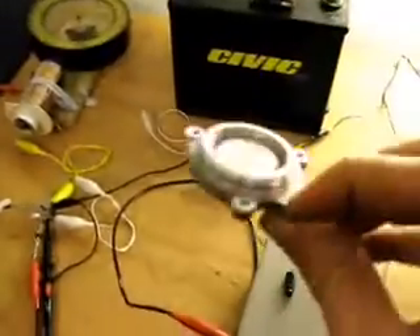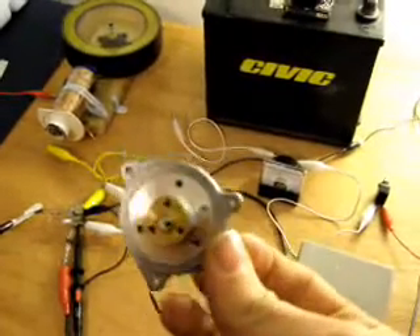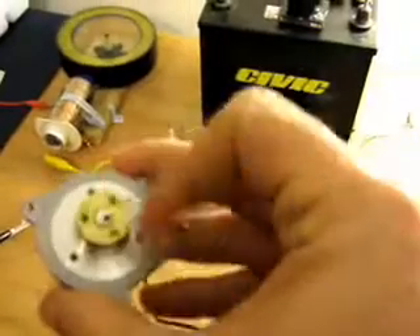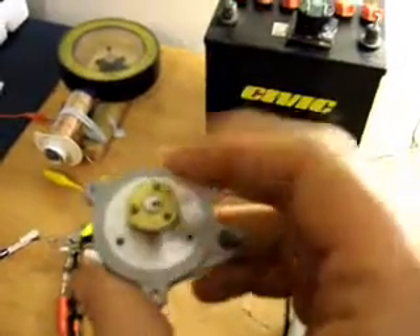In case everyone's wondering, this is what the bearing I'm using looks like. It's out of an old 5-inch floppy drive — you know, the really old ones. It's actually a really good bearing, designed to run at high speed for long periods of time. It's all aluminium, so nothing magnetic about it, which is good.